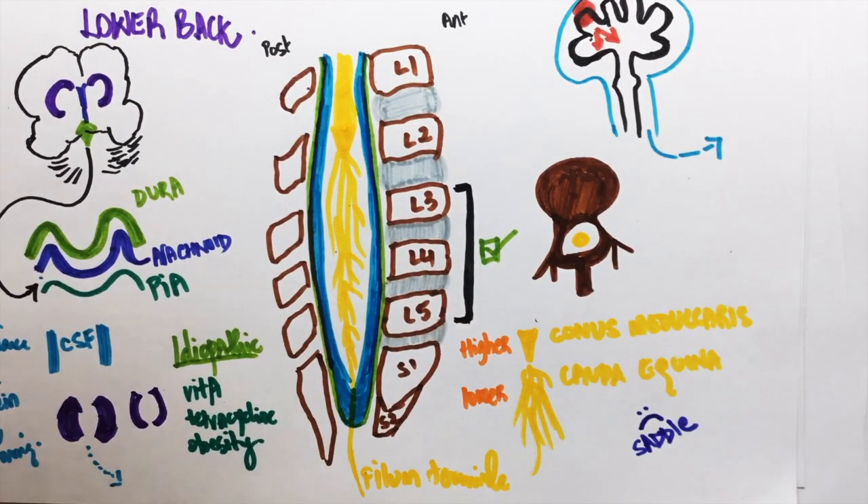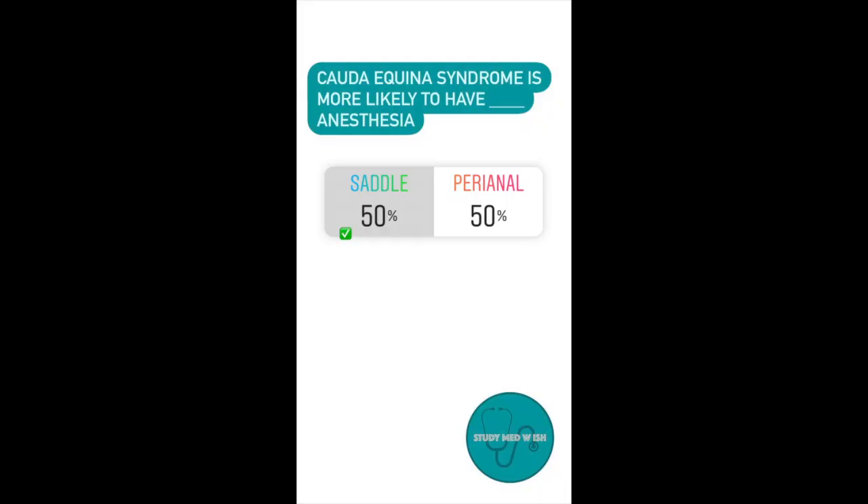Question number four: This reminds me that cauda equina has saddle anesthesia and conus medullaris has perianal anesthesia.